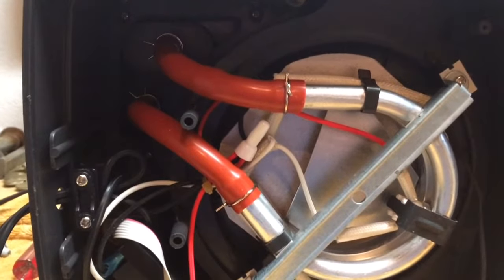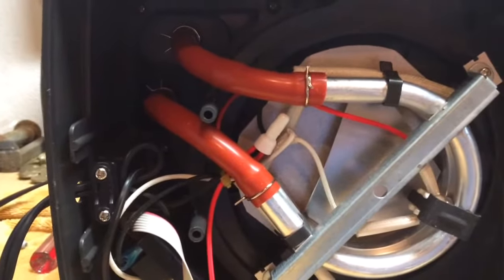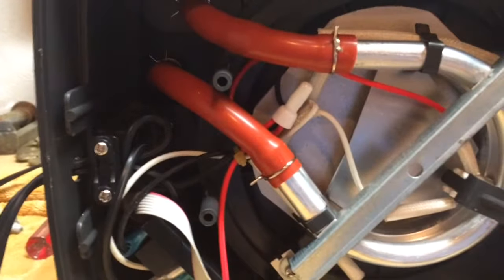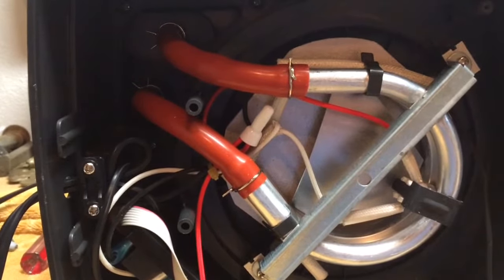If you're having trouble with these clamps, you just need to grab these little rabbit ears and squeeze them. That opens it up and lets you slide that clamp onto the piece. So everything is hooked back up right now. I'm going to put the bottom back on with those six screws and see if this works.